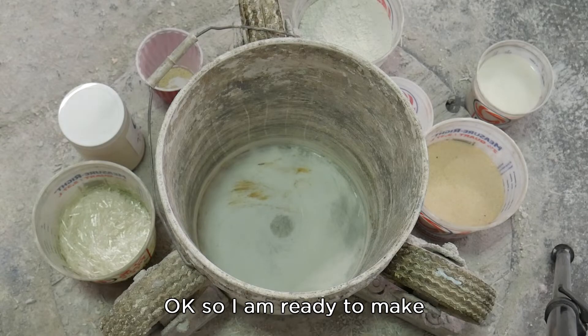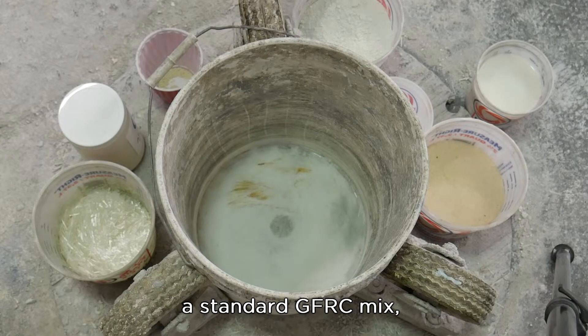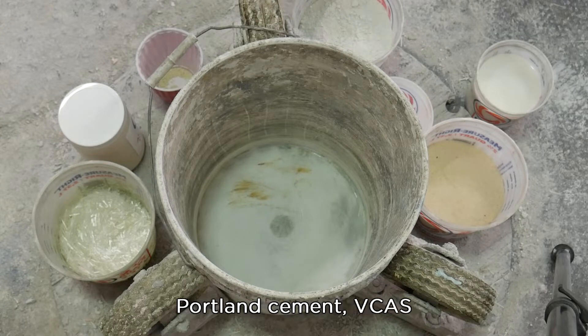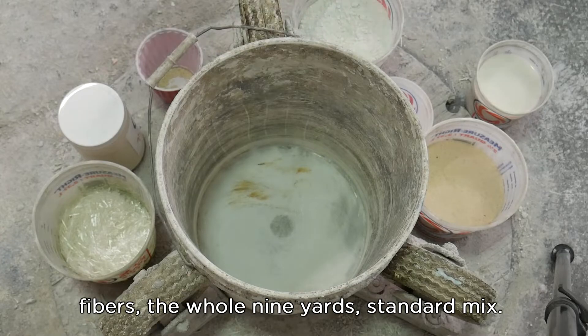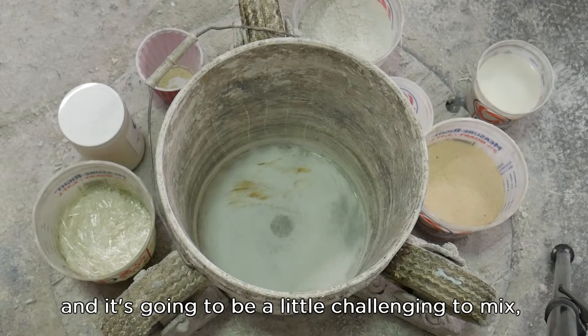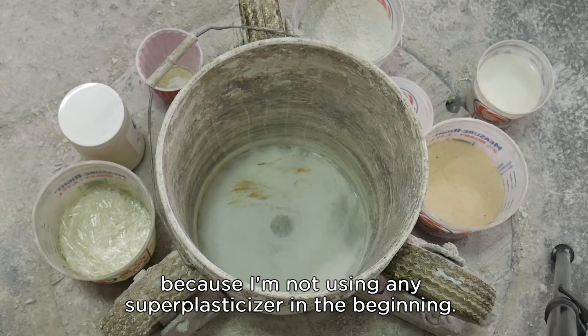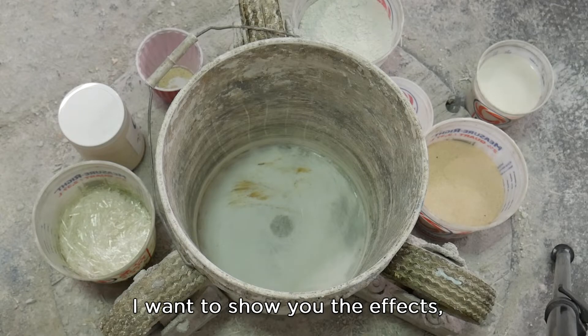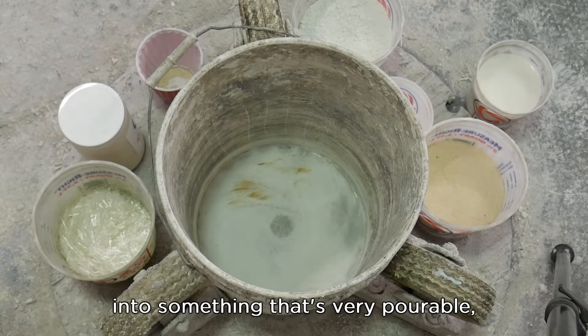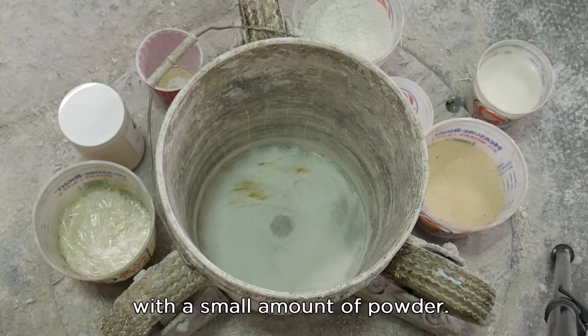I'm ready to make a standard GFRC mix using number 30 sand, Portland cement, DECAS, fibers — the whole nine yards. Standard mix. But this has a water-cement ratio of 0.3 and it's going to be a little challenging to mix because I'm not using any superplasticizer in the beginning. I want to show you the effects of Alpha Pro Fluidizer on this mix — turning this challenging mix into something very pourable with a small amount of powder.